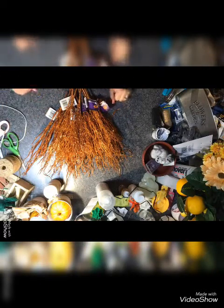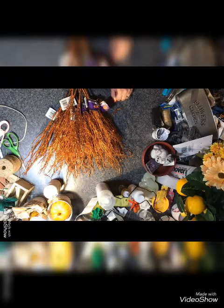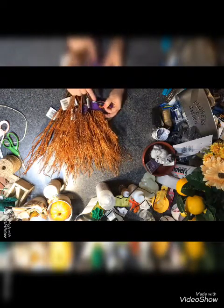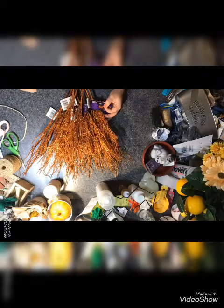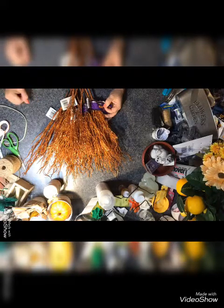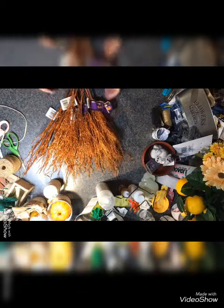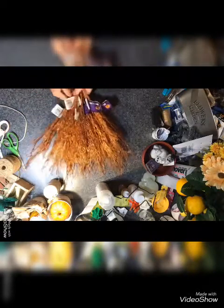We'll start with these — these are the branches, like I used in the video with the broom that I made. That video will be uploading soon and you guys can go watch how I made the broom using these. I got a bunch of these because it takes a lot to make a broom.